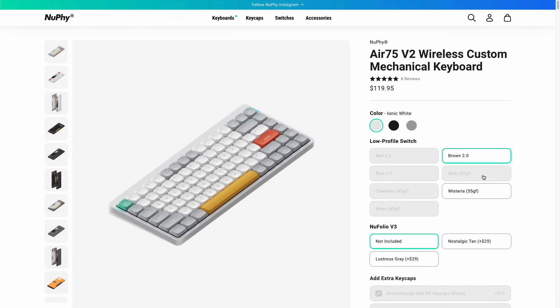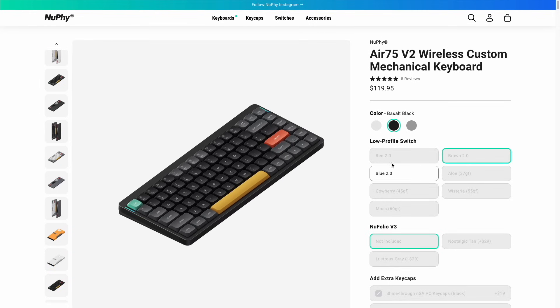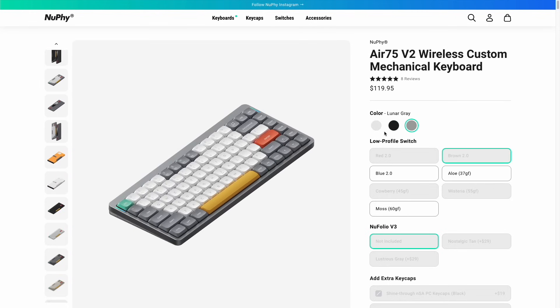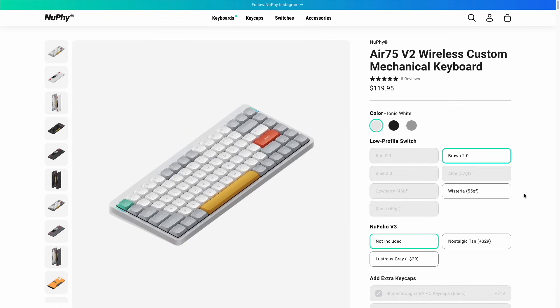Now, like I mentioned before, we have three different color options available with version 2. In addition to the traditional gray color that I've been using for the past year, we also have new white and black colorways. When you're purchasing this device, you'll have a variety of different switches to choose from, but bear in mind that these keyboards have been selling way more than they expected, so many options are not available at least right now.